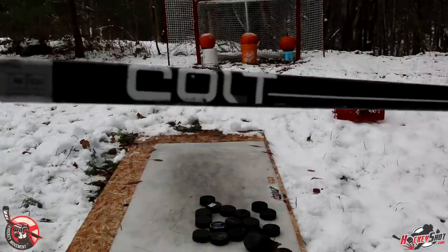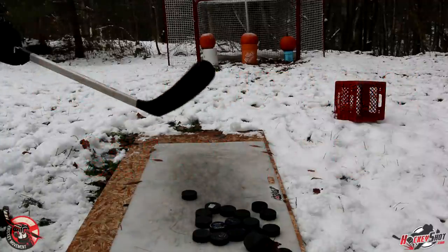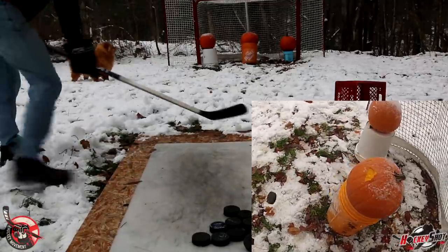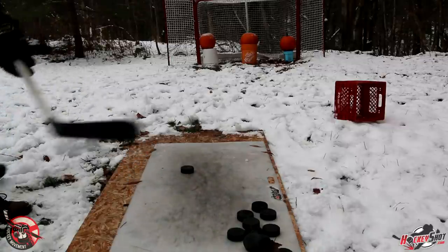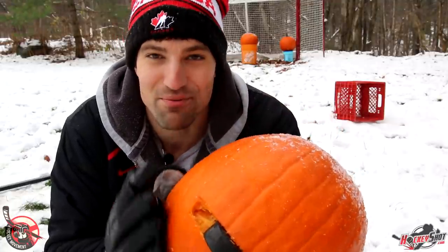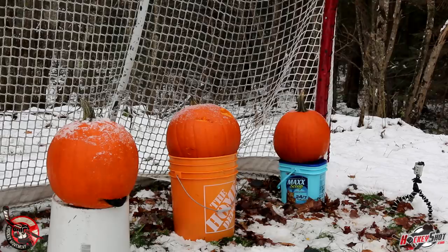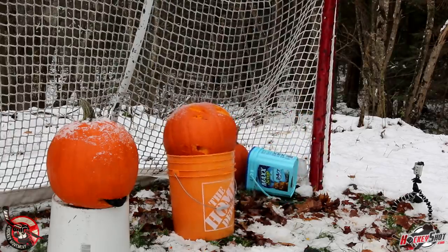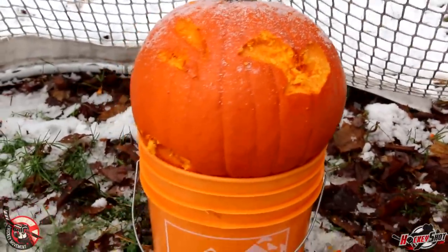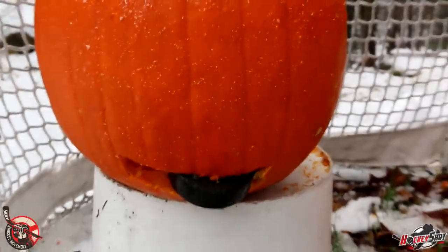I'm using the Colt stick — I've been using it in a few games and it's been holding up really well so far. Let's see if I can snipe a few here. First shot, I'm going to go for the pumpkin dead center. Let's go slapper for that pumpkin in the bottom left. I think this looks pretty good for a mouth — just have to put a few eyes in there and I've got myself a carved pumpkin. I should probably mention these are probably frozen, which makes it a little harder to get the puck right through there, but I'm going to keep on sniping. My snapshot wrist shot is usually around 60 to 65 miles an hour, so it looks like I'll have to break out the slap shot to actually get the pucks through these.